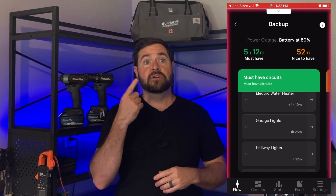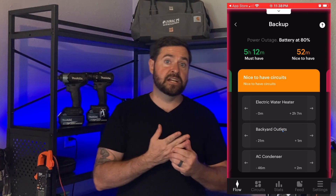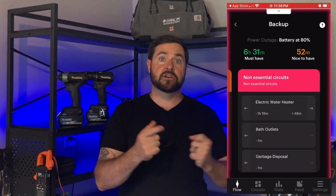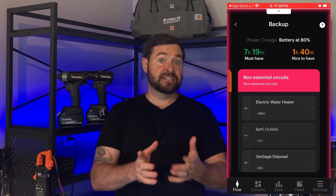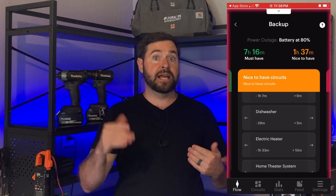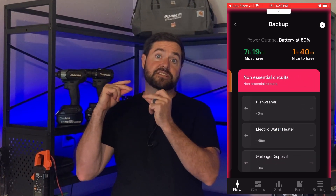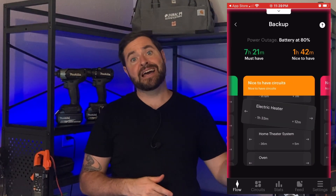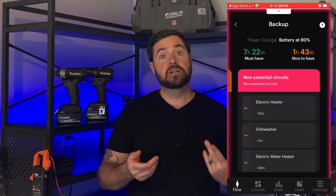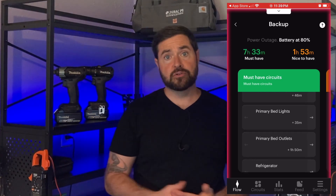The Span Smart Panel has three different options: must-have, nice-to-have, and not-needed. The not-needed loads are shed as soon as the power goes out. The nice-to-have circuits run during an outage until the battery is depleted to a certain percentage, then those loads are shed. The must-have loads are things you never want to go without, such as your internet router or lights and outlets in the bedrooms, bathrooms, and kitchen.